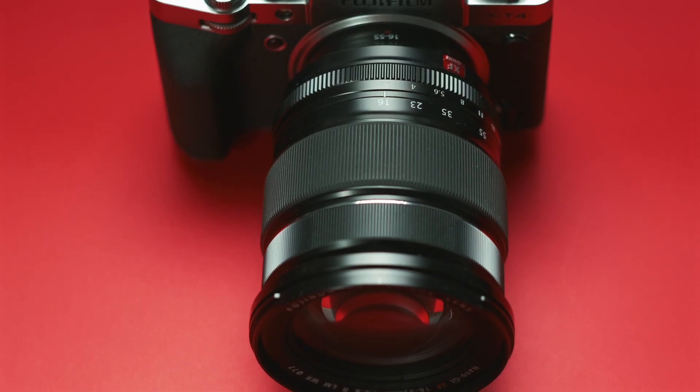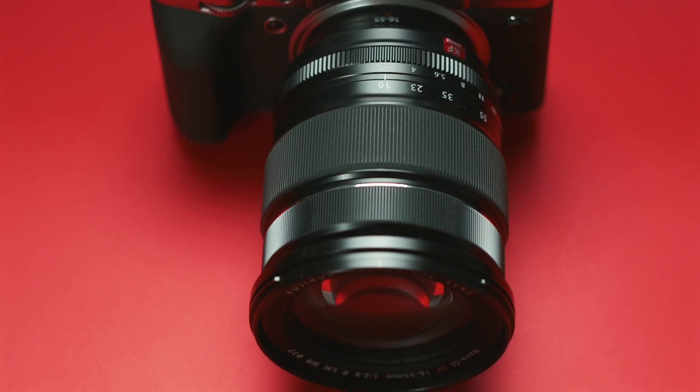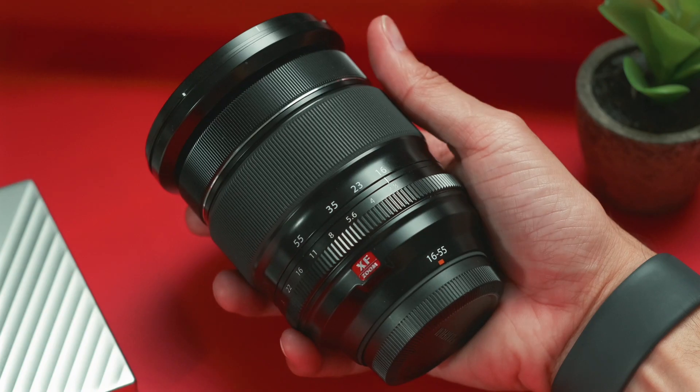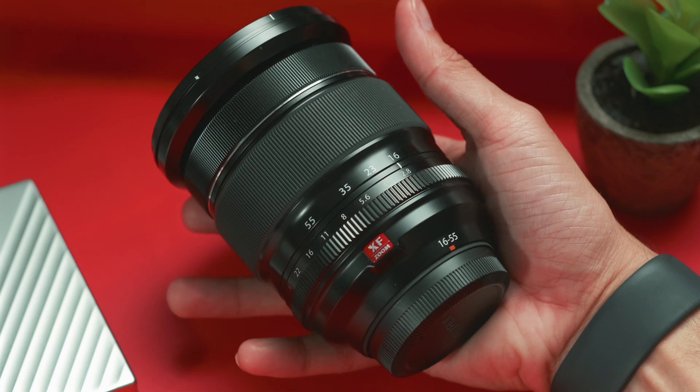To start off, as always, build quality. The build quality of the 16-55 is immaculate. It is one of Fuji's top of the line lenses. It's an all-metal construction and it's extremely heavy — actually the heaviest lens I've ever used. The lens itself comes in at about one and a half pounds, which doesn't sound like a lot, but it's extremely noticeable, especially when using a small camera like the Fujifilm X-T4.